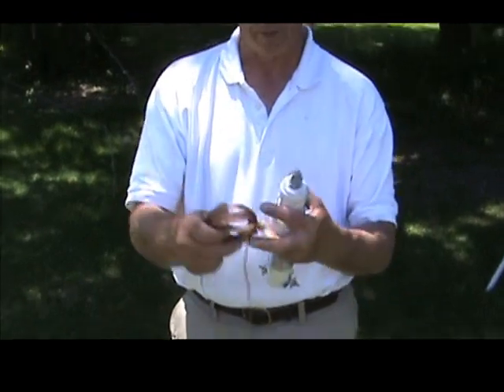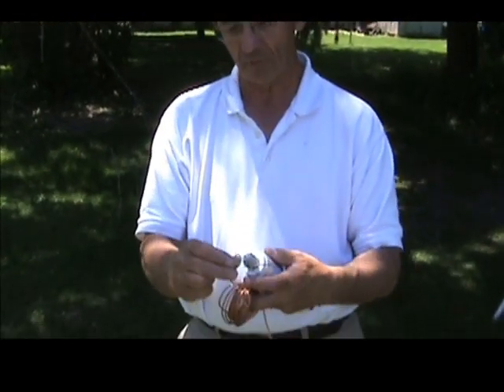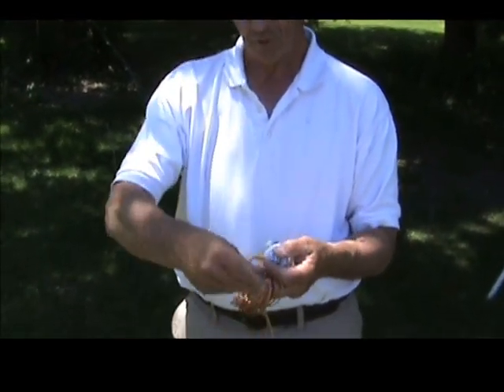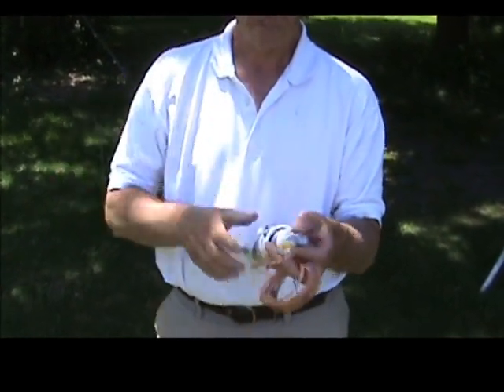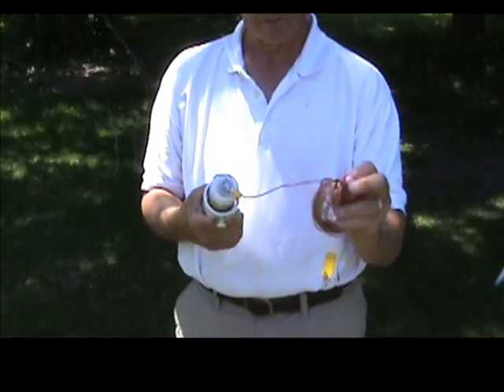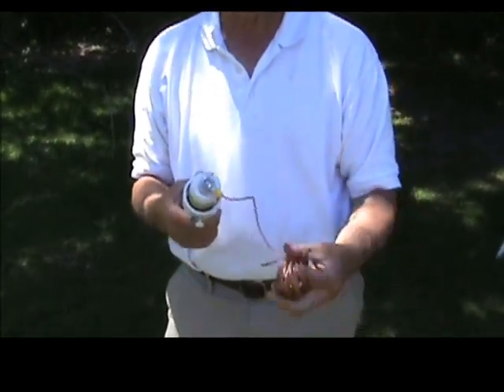This is 20 feet of wire. All you do is take the nut off the top, put the eyelet on there, put the nut back on, tighten it down with a wrench, and in a second we'll demonstrate how easy it is to put this up.